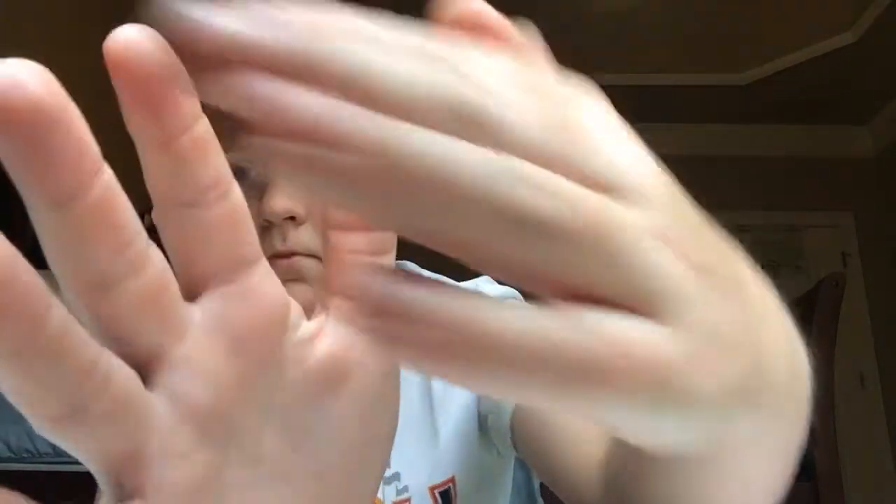So, you see this? If you don't, comment down below and I'll try to give you a better view. Now, it's in my hand. Now, I will make this disappear without hidden camera tricks. I'm going to make it reappear. Easy.